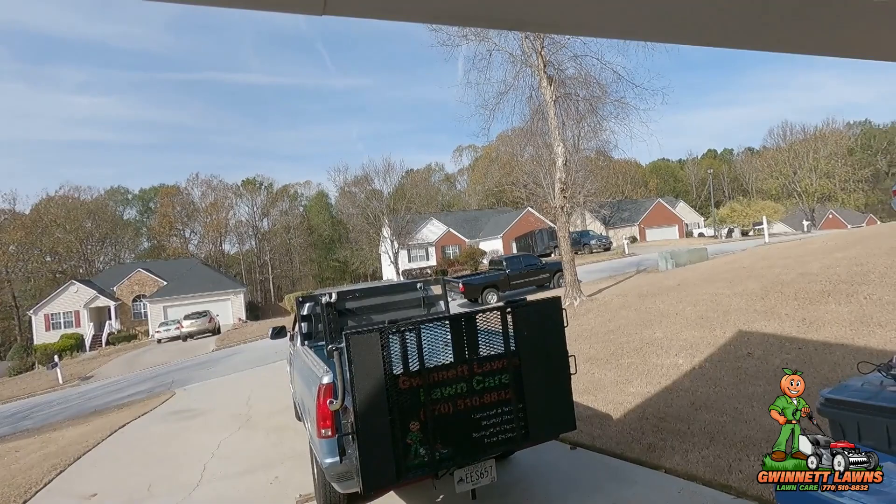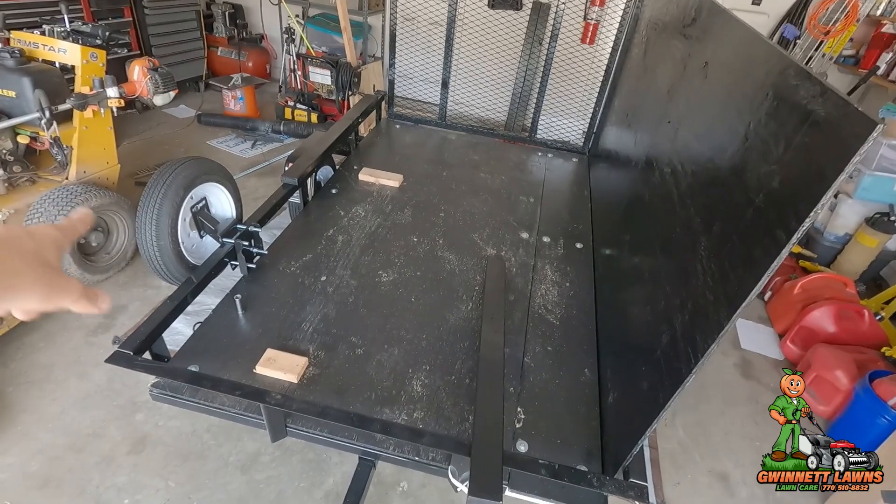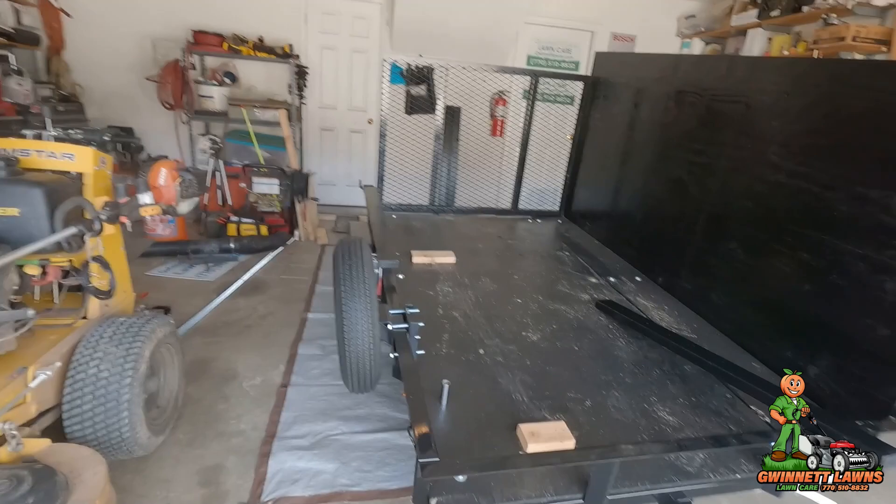Howdy y'all, Trussel back with Gwinnett Lawns in beautiful, almost completely blue-sky Atlanta, Georgia. Today is November the 19th, 2022, and on today's video we're going to be taking the five by eight carry-on trailer and putting some four-foot sides on both sides and in the front to make this a little more useful.